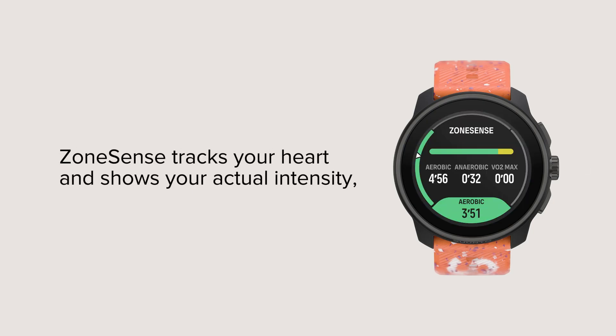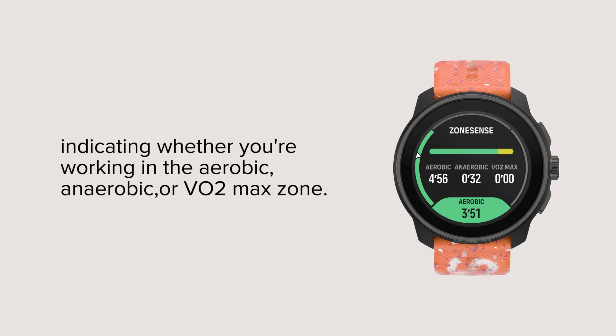ZoneSense tracks your heart and shows your actual intensity, indicating whether you're working in the aerobic, anaerobic, or VO2 max zone.